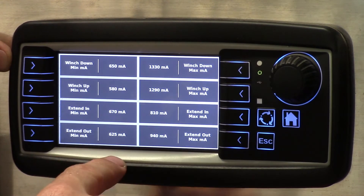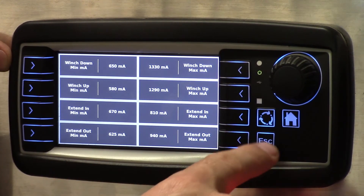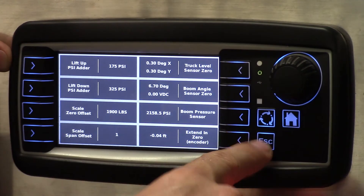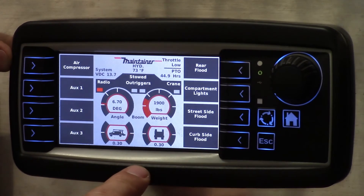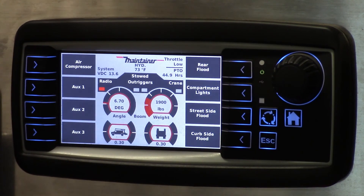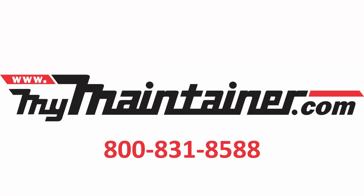When you're complete with the adjustments that you need to make, hit the escape button to go back to the beginning, or you can simply hit the home button and it comes back to the beginning page and your adjustments are complete. Thank you.